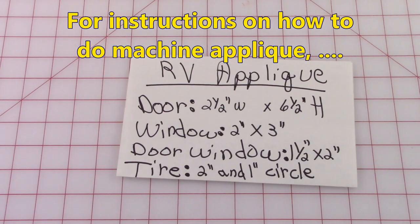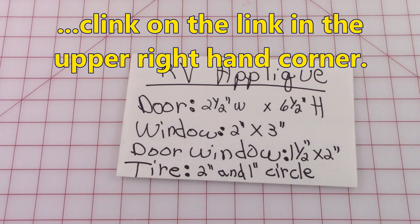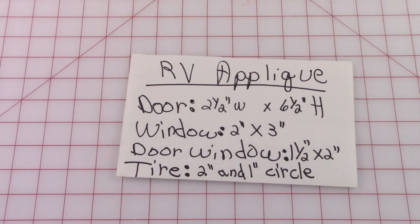If you want to do the RV applique — remember this is optional — here are the dimensions. The door: two and a half inch wide by six and a half inch. Window: two inch by three inch. Door/window: one and a half inch by two inch. The tire: two inch and one one-inch circle.